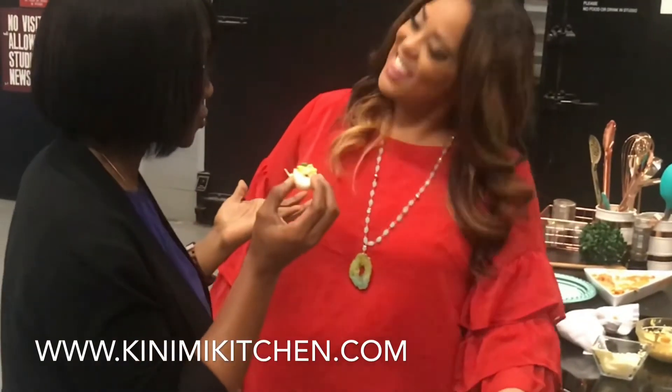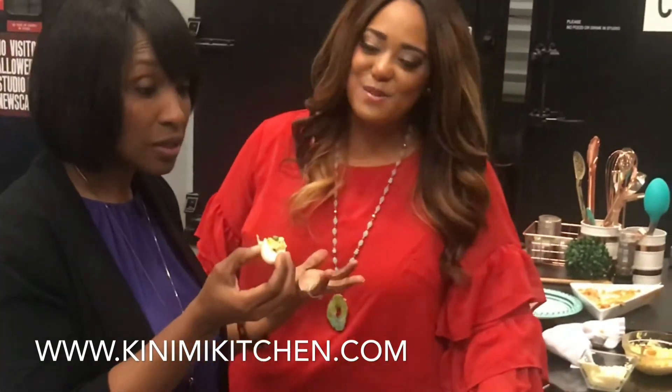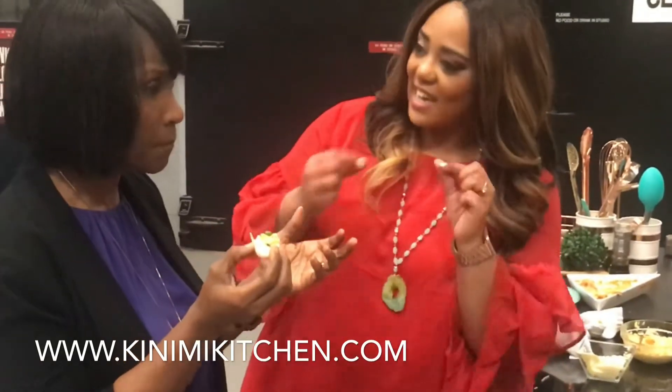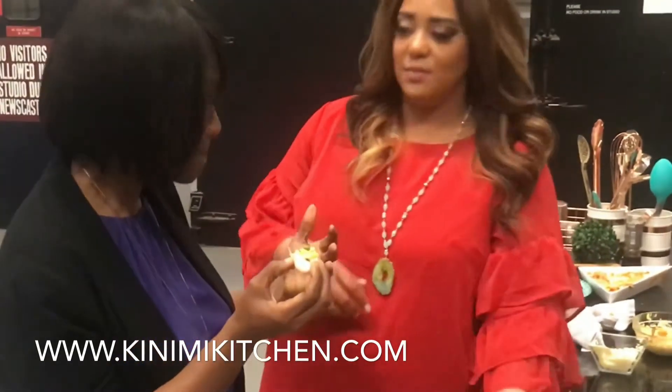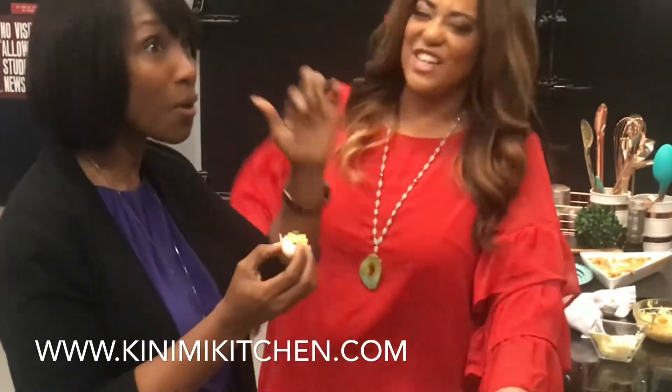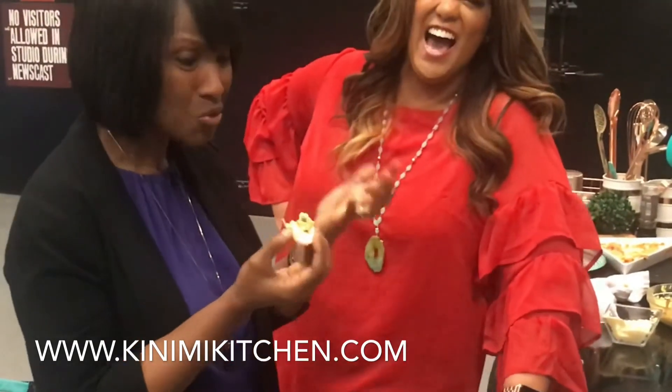That is delicious. That is really, really good. And I do taste the chow chow in there. It's not over the top — I don't like hot, hot, hot. This is just right. That's just a little sneaky heat. I could make these for Easter. You should make these for Easter — I will make these for Easter!